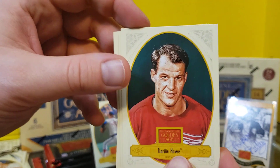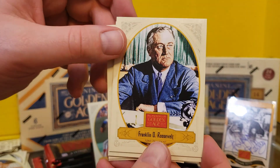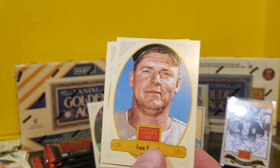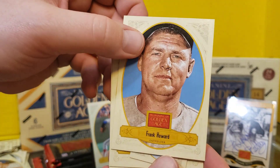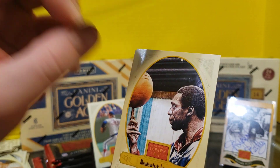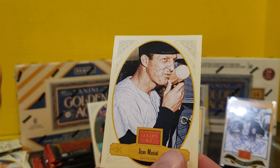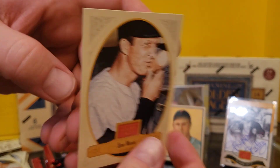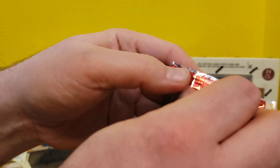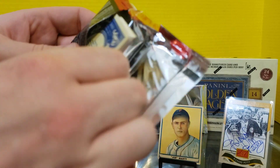Gordie Howe. Bart Simpson's love interest — his teacher Krabappel. Definitely got some letters from him. Bart penned them in a very fun classic Simpsons episode. Sam Snead Broadleaf. Meadowlark Lemon. And Stan the Man Musial. Another spacer here.